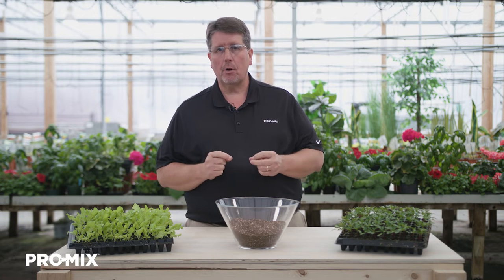Hi, my name is Troy Beekle, Horticulture Specialist with Premier Tech, and today I want to talk to you about the Pro-Mix FPO.